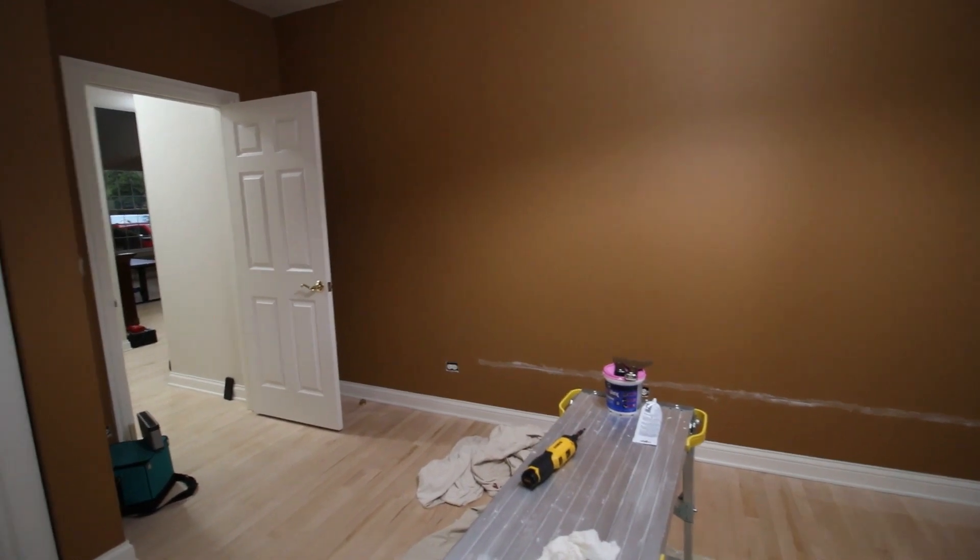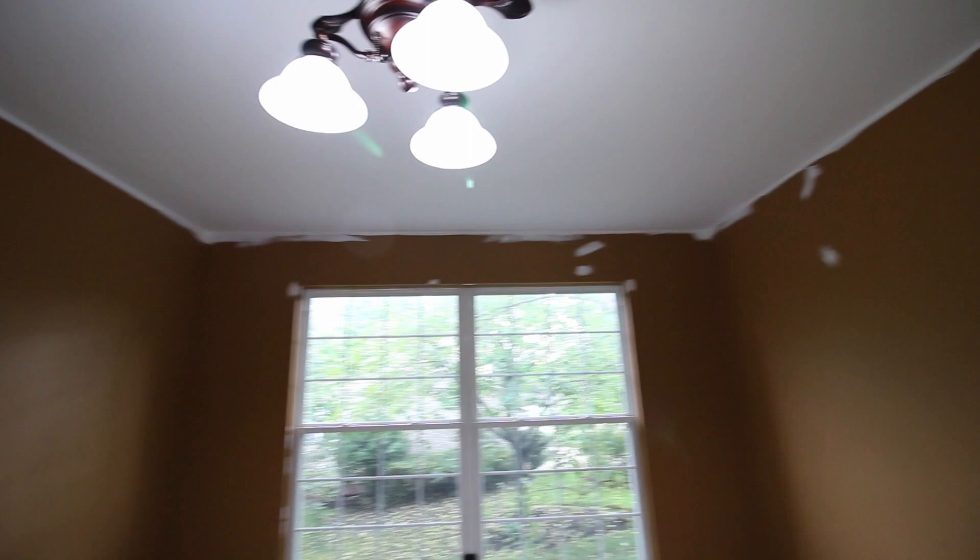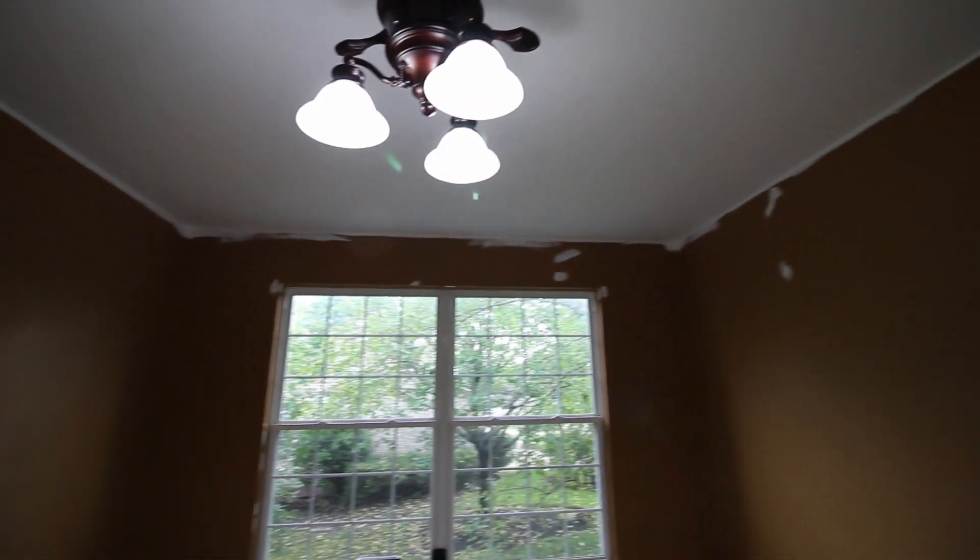Now we're going to cut in the ceiling. A mistake some people make is trying to cut in too neatly at the ceiling line. You actually want to come down onto the wall because you're trying to get rid of all that old color — and remember, the wall color is going to go up onto the ceiling line anyway. Cut in on the ceiling, bring it down onto the wall, and make sure you're eliminating all that old color.